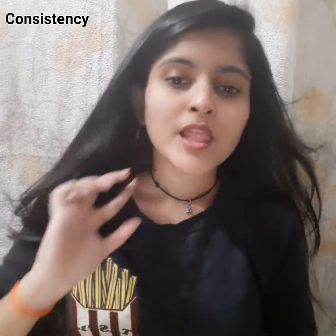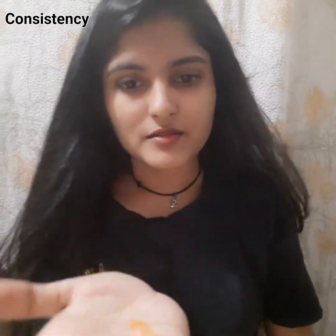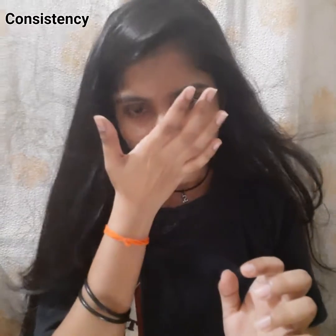It is orange in color and the fragrance is very good — I really like the fragrance. It has a nice consistency, a little bit like a lotion. It's refreshing and smells really nice.